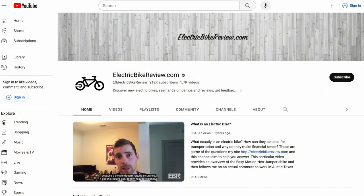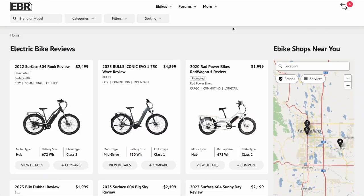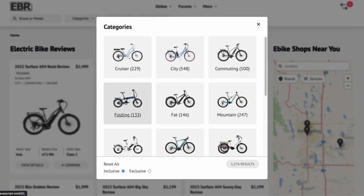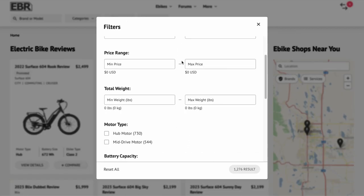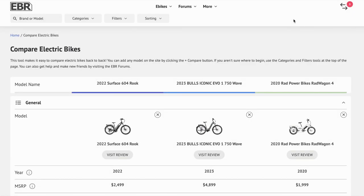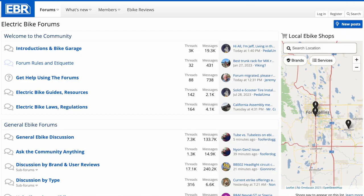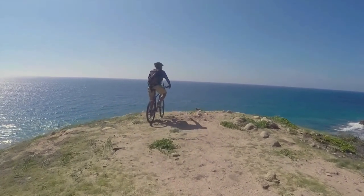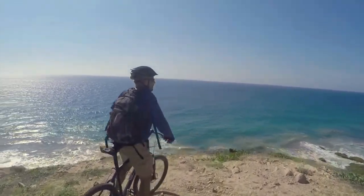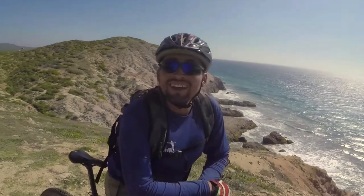If you found this video helpful, please like, subscribe, and consider sharing it with a friend. Check out my website, electricbikereview.com — there's an awesome category and filter toolset that will help you navigate thousands of electric bikes to find the right one for your lifestyle and budget. You can post comments, connect in the forums, and discover local shops so you can go in for a test ride and get your bike set up just the way you want it. I've been running EBR since 2012, providing the best data and limiting the ads. Have fun out there, ride safe, and we'll see you next time.